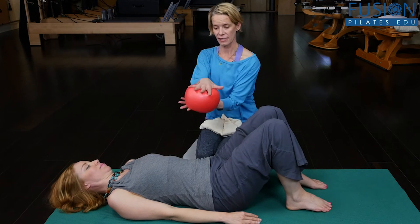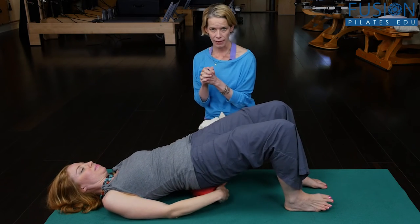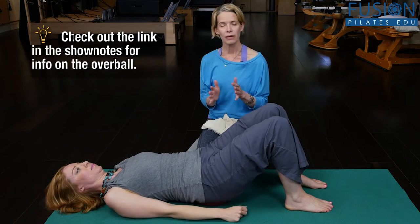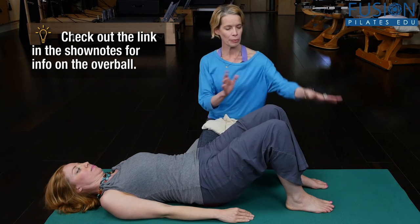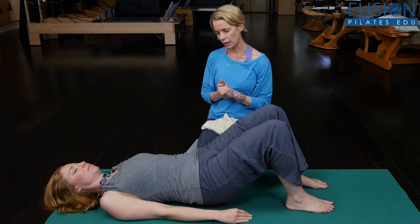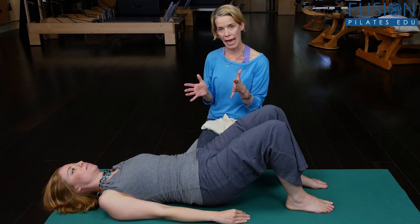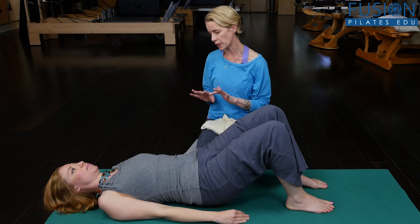Casey is going to get this nice squishy over ball and put it right under the back center of her pelvis, so she has that support but also that movement that she has to organize around. Her feet are in parallel, her legs are in parallel, and what I'm looking for is that she finds a sense of letting the back of the heart and the fabric between the shoulder blades open and fall into the mat, and that she also allows the back of her ribcage to hang towards the floor under her.